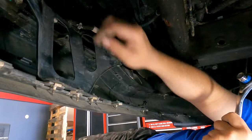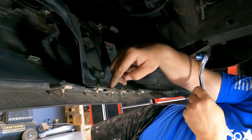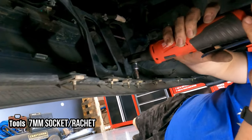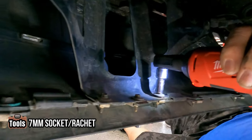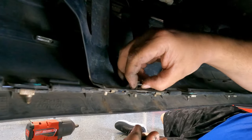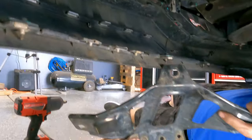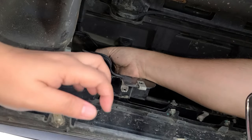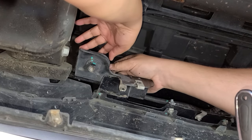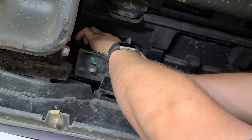We gotta take off these three 7 millimeter bolts. This one here, this one here — and you can see this one is just attached to the other one. Right here's a bolt and then right here — the real-life struggle of removing them.